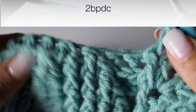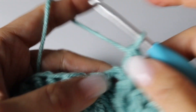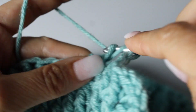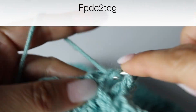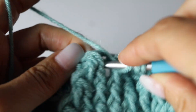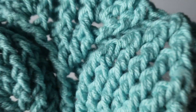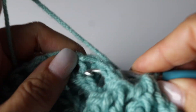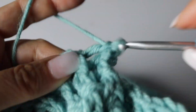Beautiful. Two back post double crochets, and then closing the next leaf by making one front post double crochet 2 together. Beautiful. And now making 7 back post double crochets to end your first quadrant. You're going to repeat this quadrant 3 more times and I will meet you at the end of your round.